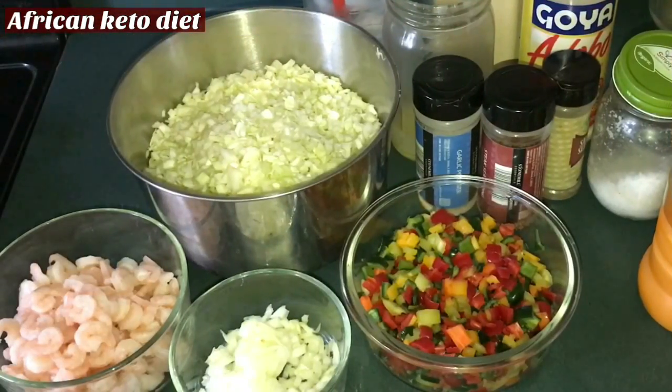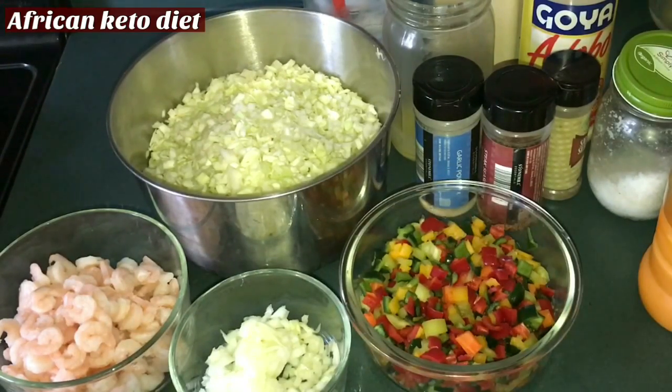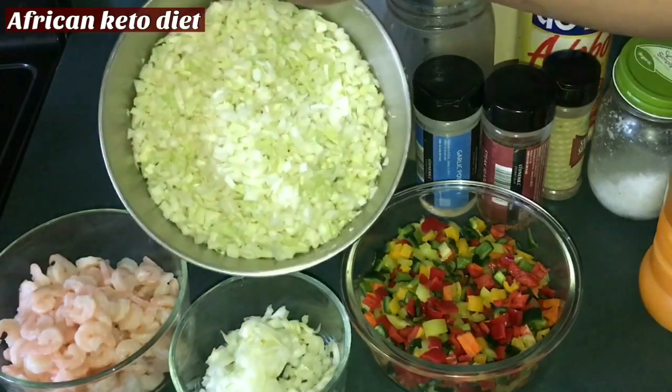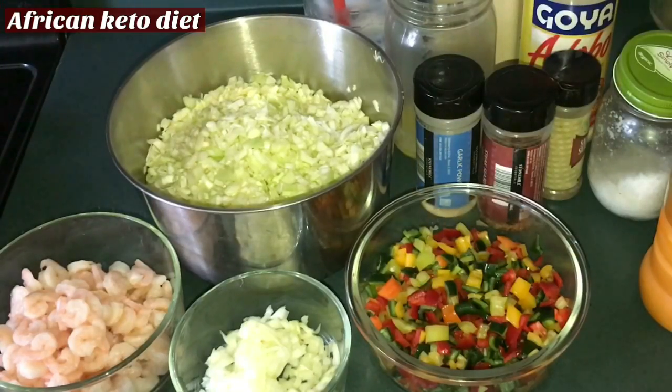So these are our ingredients for our cabbage fried rice. We have different types of bell pepper. The secret to this cooking is to try to get your cabbage the same size as your pepper or whatever you're garnishing with. When you want to make something like this, don't grate your cabbage — it's best to use a knife and dice it.